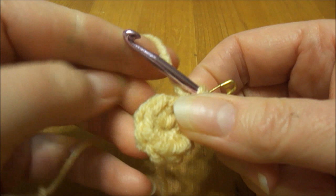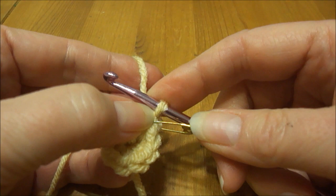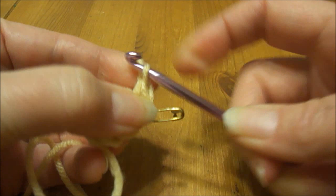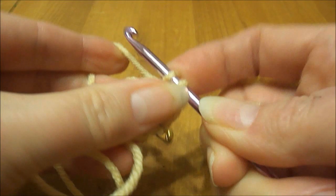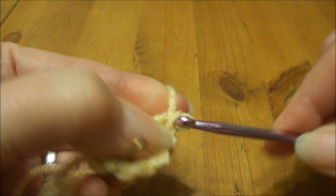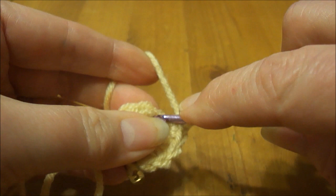In round two it says to do two stitches in each single crochet, so I'm going to do two single crochets in each one. I've done the first one here, I need to do one more, and then I do two in each of the ones around. I'll end up with a total of 16 stitches altogether. When you do two stitches in one stitch that's considered an increase, or if you do more than one stitch in a stitch it's an increase — it could be more than two.